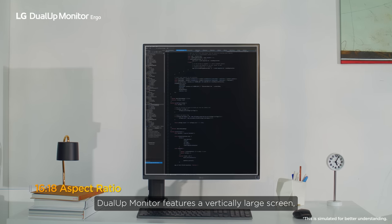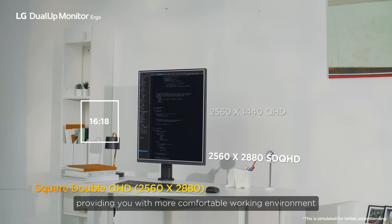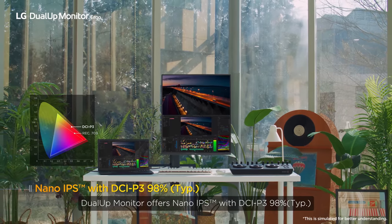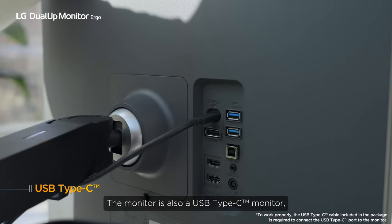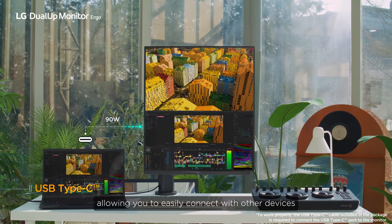The Dual-Up Monitor features a vertically large screen, providing you with a more comfortable working environment. It offers nano IPS with DCI-P3 98%. The monitor is also a USB Type-C monitor, allowing you to easily connect with other devices.